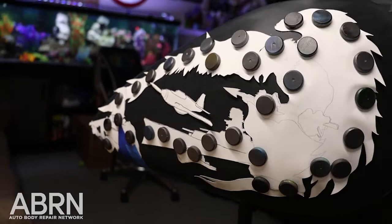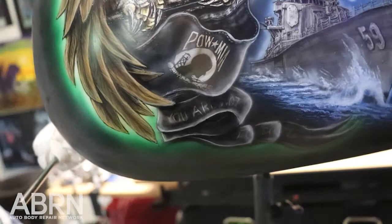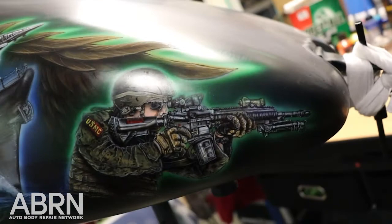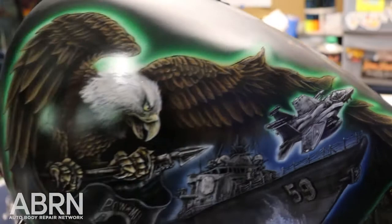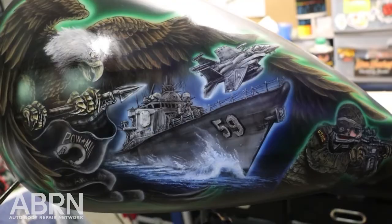Today we're going to show you a little bit about what that process takes going forward. One side is dedicated to the current troops that are fighting for this nation, with the POW/MIA flag and 'you are not forgotten' ghosted in there. We obviously have our Marine, and the eagle is kind of protecting everything and looking over everything. The other side is going to be dedicated to World War 2 veterans. So stay tuned and see how we make that become a reality.